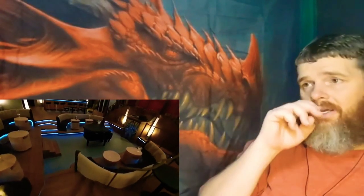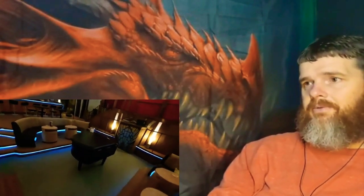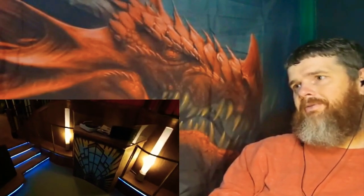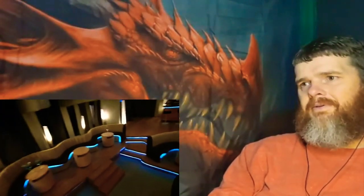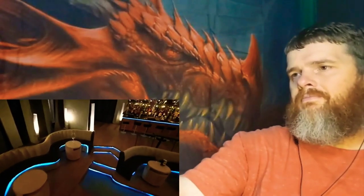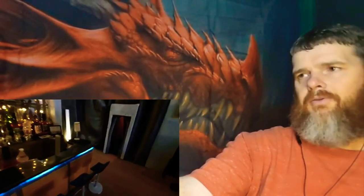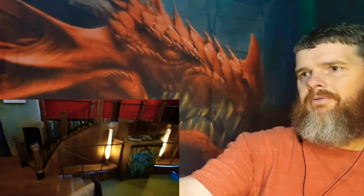It looks just like the TV series, it is crazy. Look at the steps, look at the flooring. Little DJ booth — that's pretty cool. There's a little door where the elevator goes downstairs. There's a little artwork and speakers.